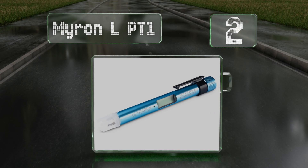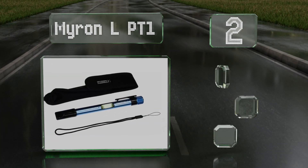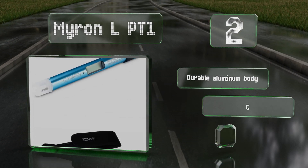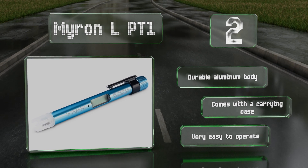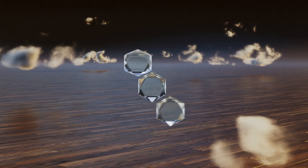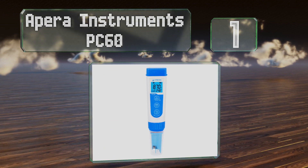At number two, the Myron LPT1 includes everything you need to accurately test your water quality year after year. It arrives perfectly calibrated, is extremely lightweight and portable at just over six ounces, and has a lanyard too. It comes with a durable aluminum body and a carrying case, and is very easy to operate.